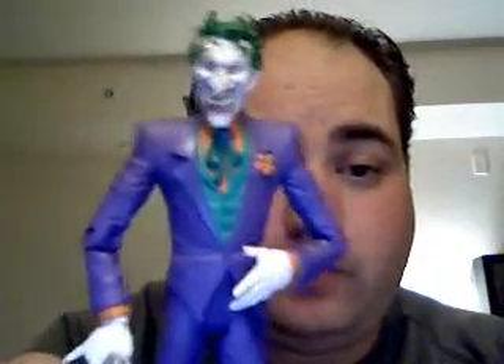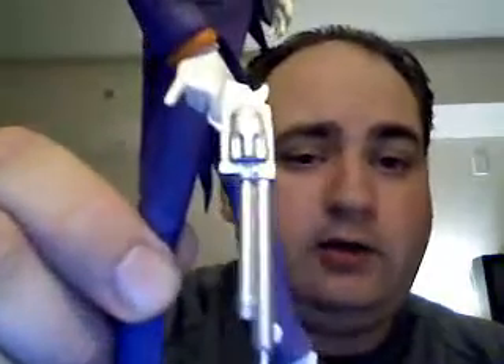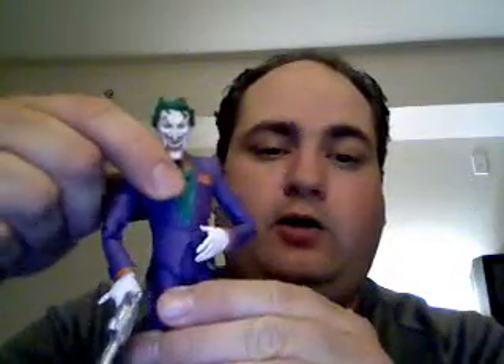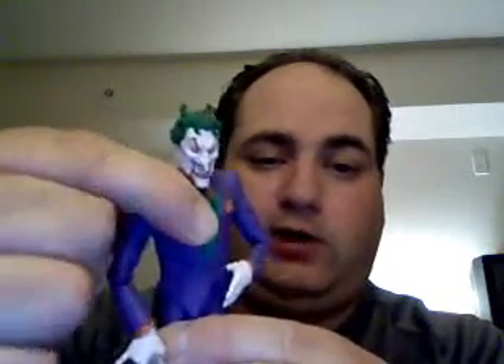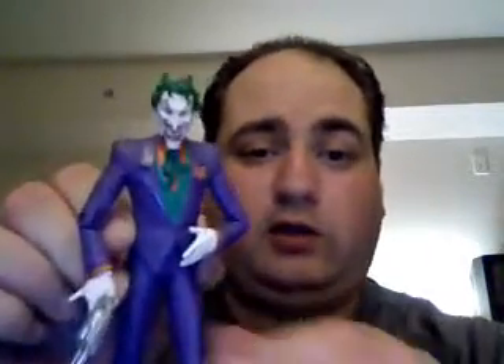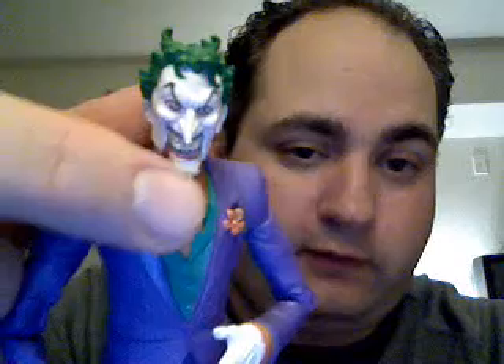My favorite Joker so far has been the DC Direct silver age Joker, which I will probably show in another video. As you can see he comes with a little bang gun molded into his hand. Again not much poseability, although he is the most flexible — he can bend almost any way at the waist. Another thing to notice is that his jaw is articulated so he can laugh.